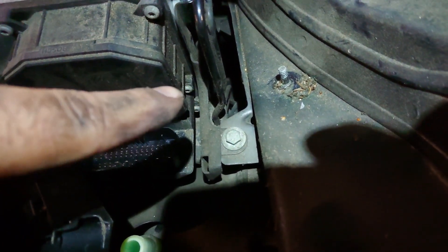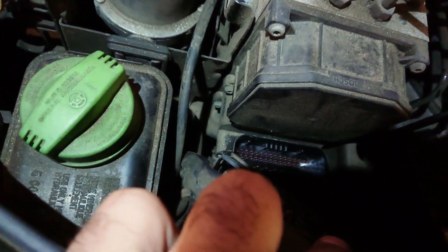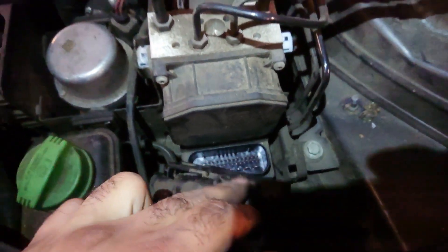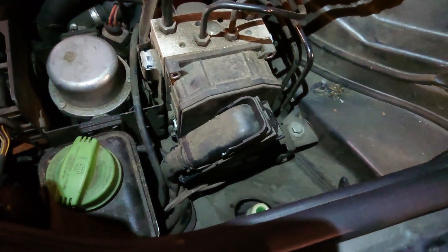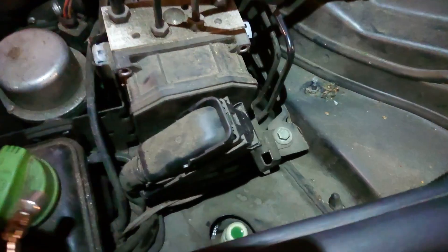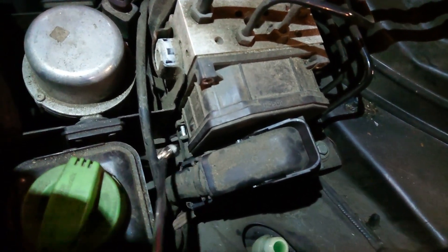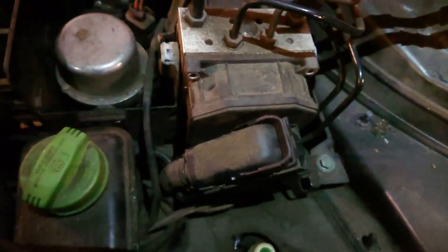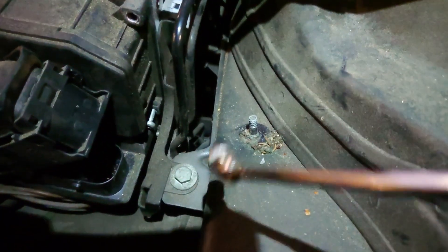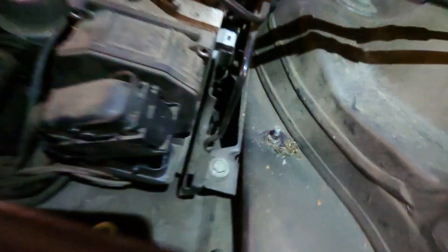Now open up the six screws all around — there's one, and there's one, and the same on the other side, two more. It's a T20. Taking out the two top ones is really easy. The two middle ones, just unscrew them and pull them out with a magnet. The bottom ones are tricky but not too hard once you figure out the trick.